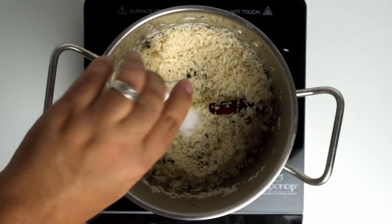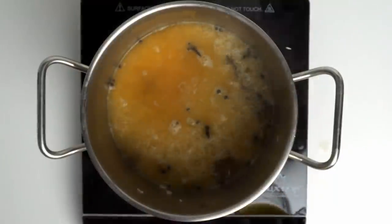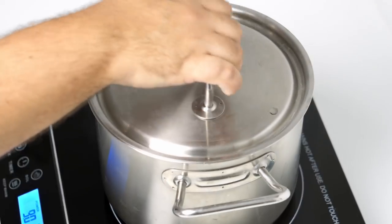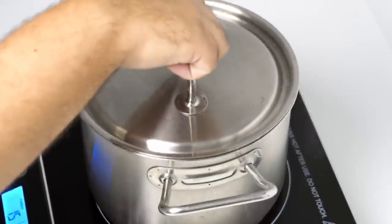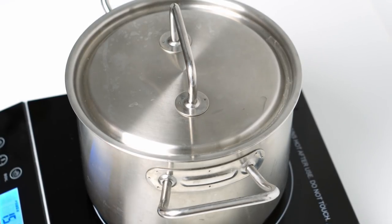I added one and a half teaspoons of salt and poured in enough lamb stock to cover the rice by about one and a half centimetres. I brought this all to a boil, then covered the pot with a lid and let it cook on high until the water evaporated below the rice. At that point I turned the heat to its lowest setting and let the rice steam with the lid on for 25 minutes until it was perfectly cooked.